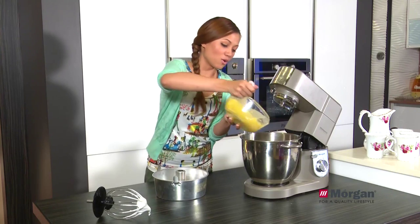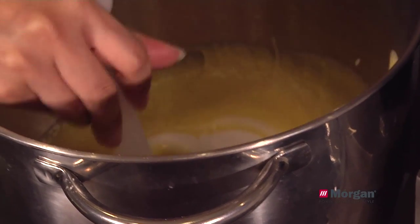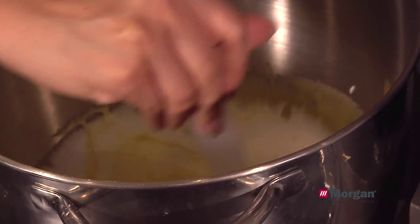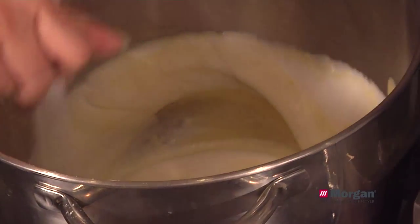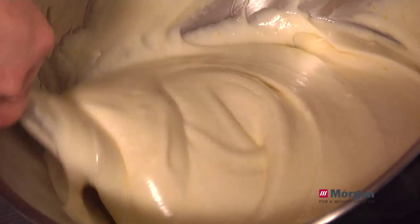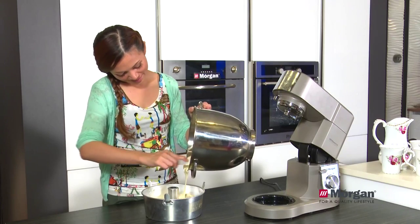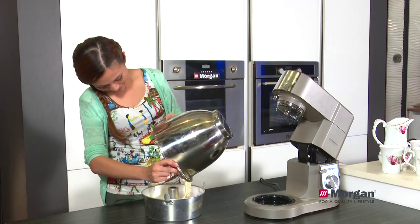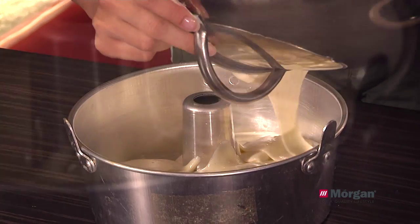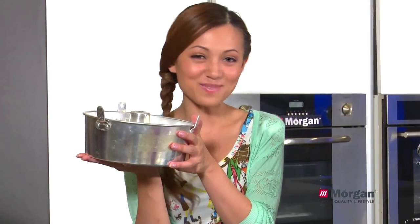This is the last step — let's stir and mix all together. Stir all together, simple as that. It's ready to bake.